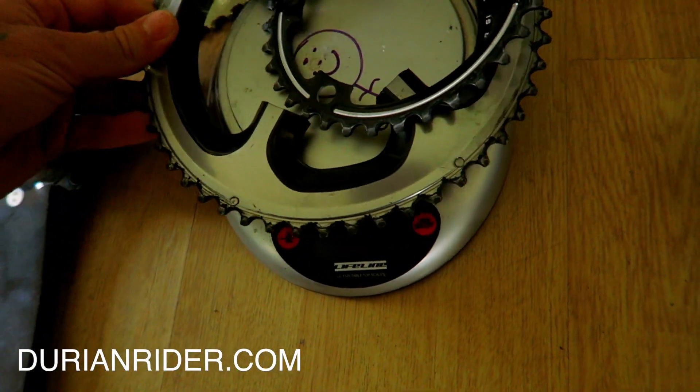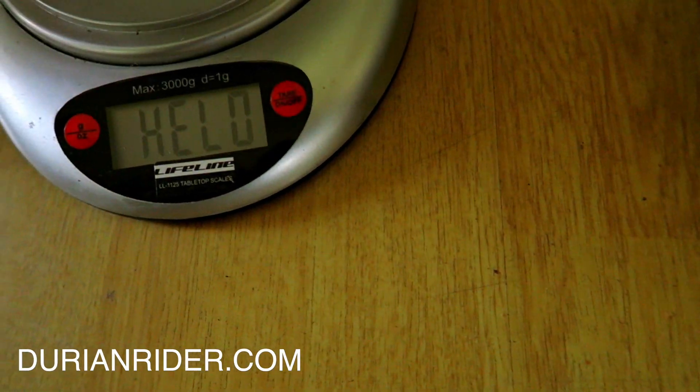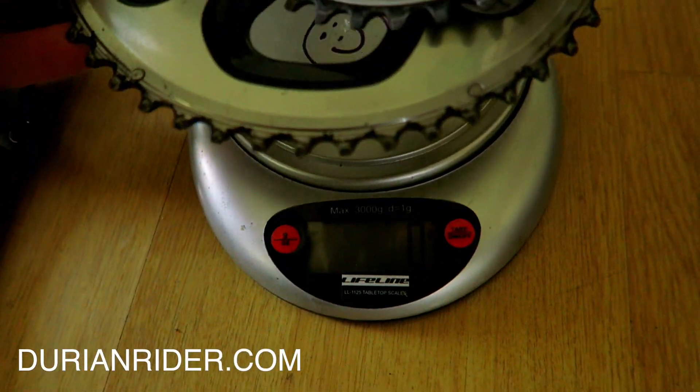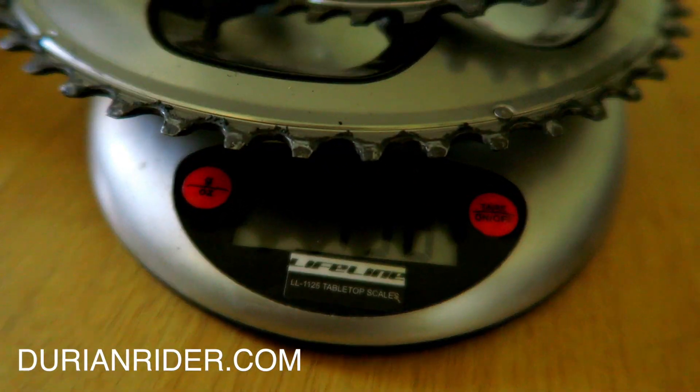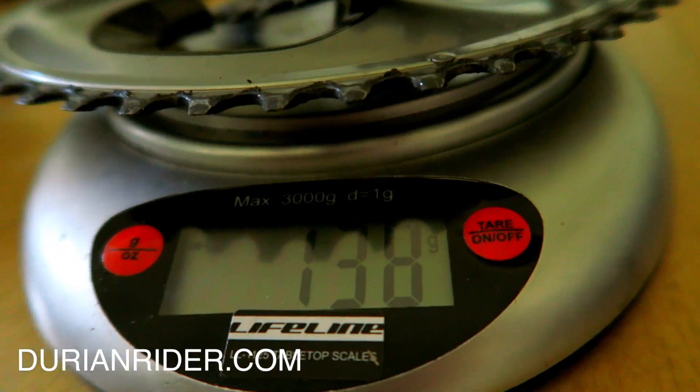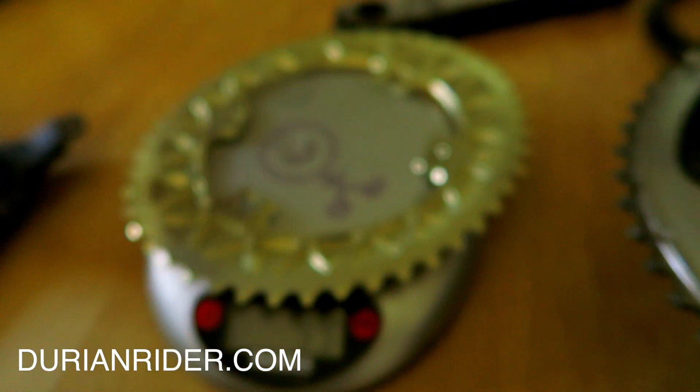So we have some chainrings — the Dura-Ace 9000, a 50/34. I'll turn this on and we're going to see how she's weighing. This is the Dura-Ace 9000 — took them off from the Madone. I can't even see that. Get down low... we have 138 grams. It was 138 grams. So the Absolute Black rings are absolutely the lightest you're going to be getting.